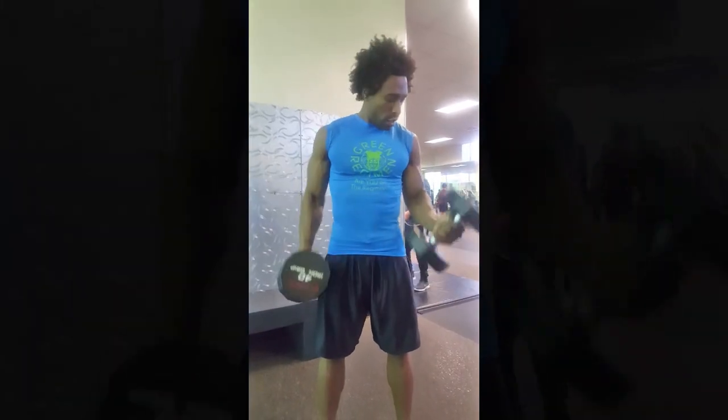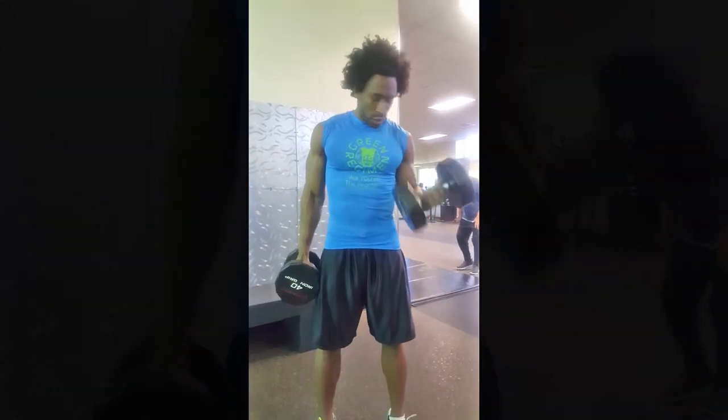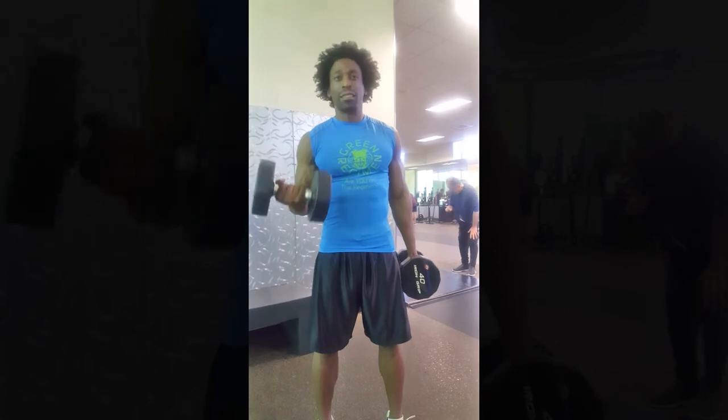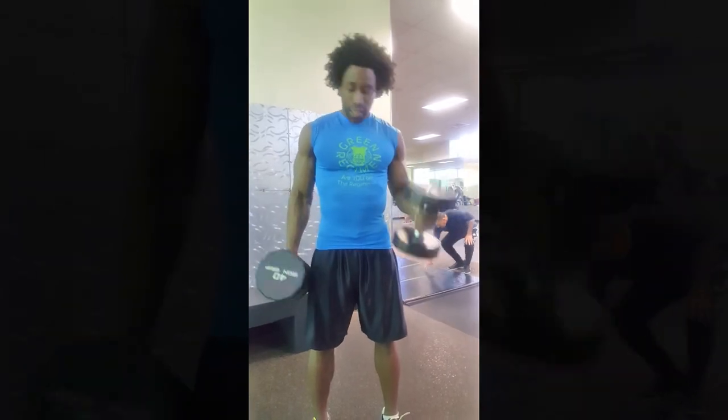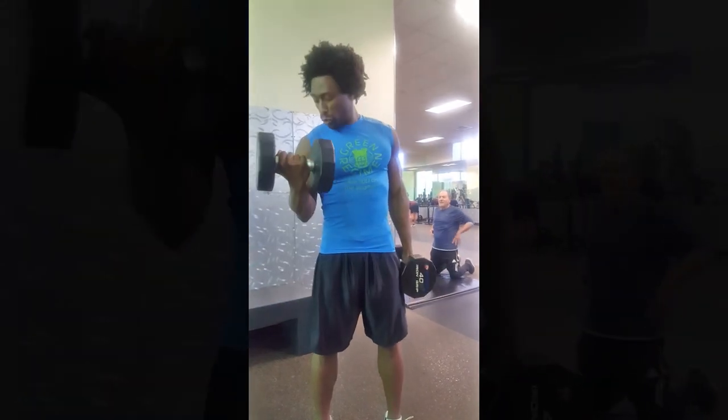You're going to turn your wrist in slightly as you come up. Squeeze at the top. Now if you're looking to build strength, I'd say between eight to 12 reps would be perfect for you.